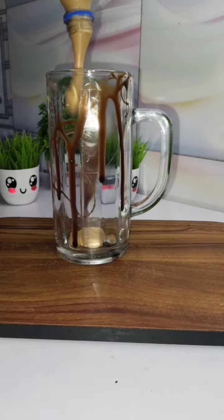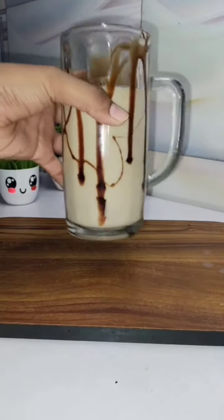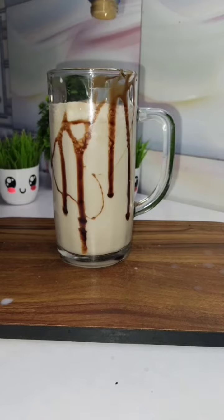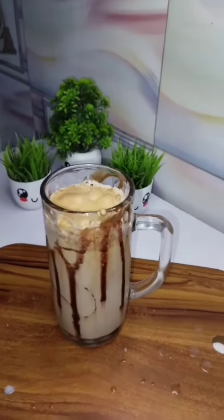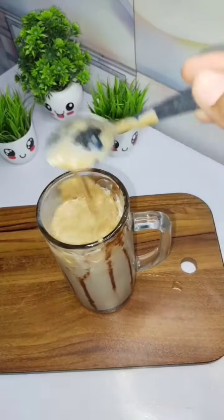I poured the mixture into a glass, added water, honey, and ice. This hack passed and the taste of the coffee — I give it a rating of 9 out of 10. This one is passed!